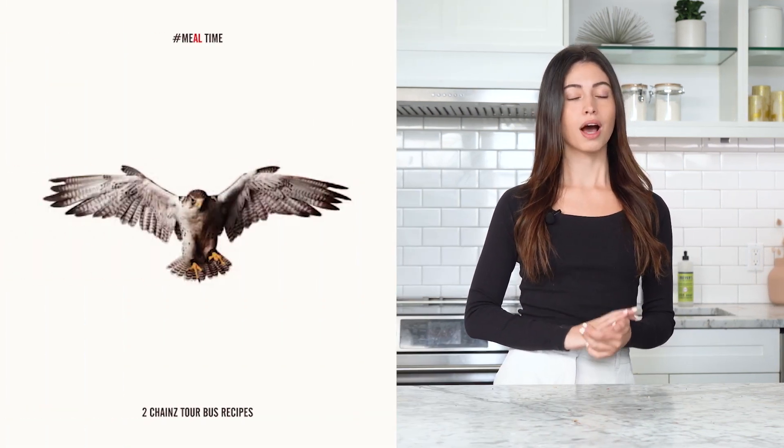Hey guys, I'm Julia. Welcome back to Celeb Bites. This is a show where we test out our favorite celebrity recipes. Today we're trying out 2 Chainz's viral garlic mashed potatoes. This is from his cookbook, hashtag Mealtime. I've seen this all over TikTok, I've been dying to try it, so we're going to try it today.